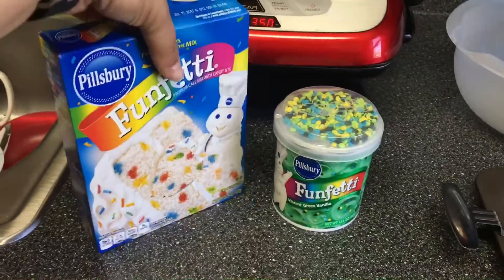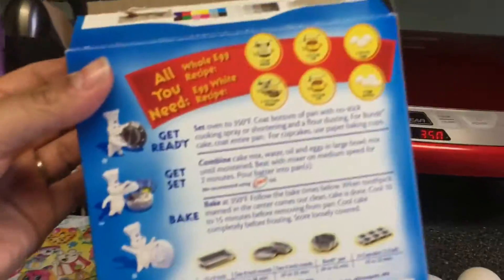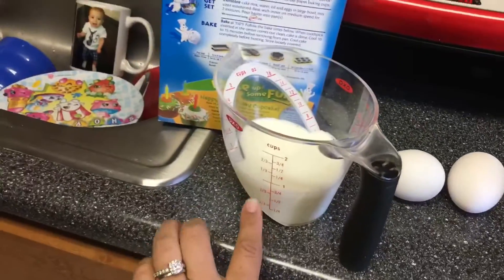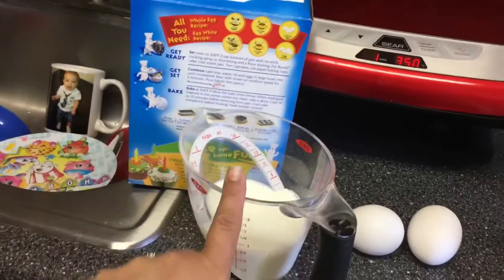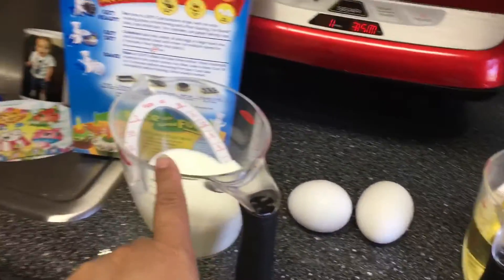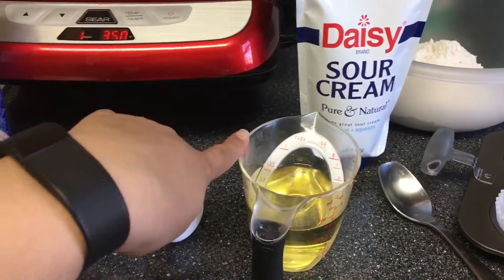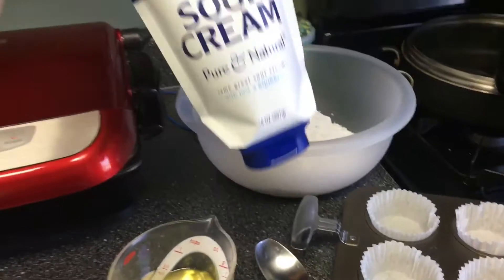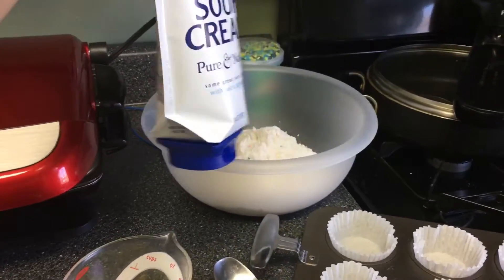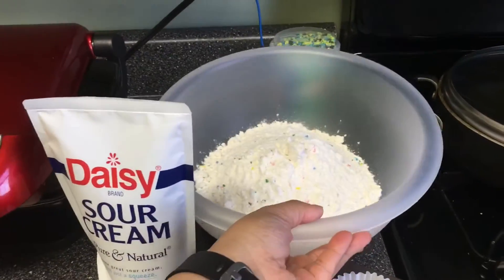I'm going to show you a little trick I do when I make cake mix, thanks to my cousin. The box calls for 1 cup of water, but I always use milk instead. My cousin told me to use less milk and more oil — so I'm using less than a cup of milk, 2 eggs instead of 3, and then instead of half a cup of oil I'm using three-fourths. And then 1 big spoon of sour cream. I love this sour cream where you can just squeeze it in. I'm going to mix all of that into the cake mix.